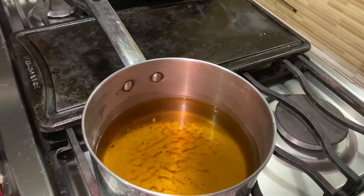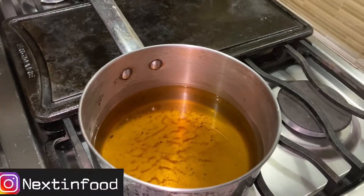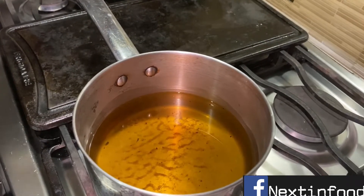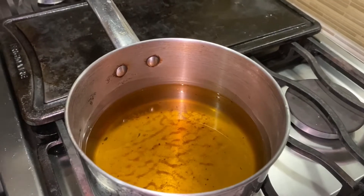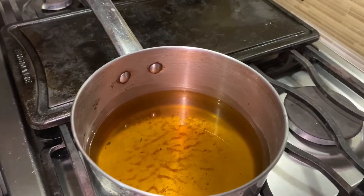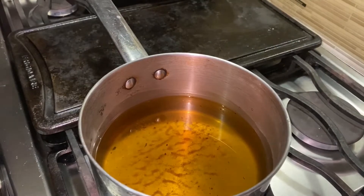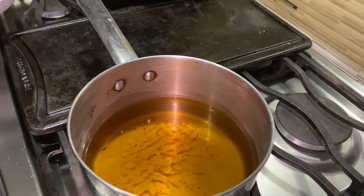Welcome back to my channel! Today I want to show you how to make a jerk plantain burger. We are going to ditch the yeast bun and use green plantain as the buns for the burger. For the jerk aspect, we're using ground beef that is going to get marinated in some jerk seasoning.